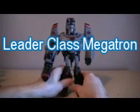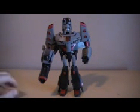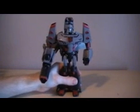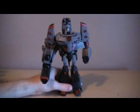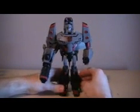Leader class Megatron — yes, I finally got him! I ordered him off eBay on Thursday and he arrived on Saturday. That is the fastest shipping ever for me, that was just crazy quick. But is he worth it? You will find out by the end of this review if I am pleased with this figure or very disappointed with this figure.